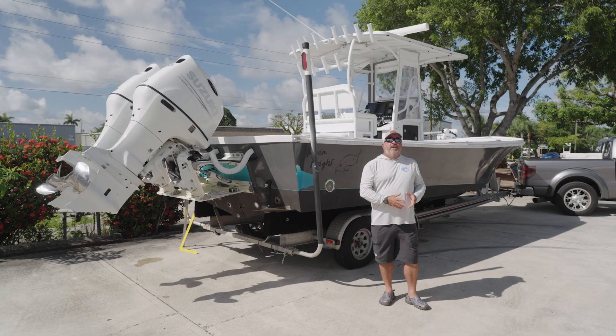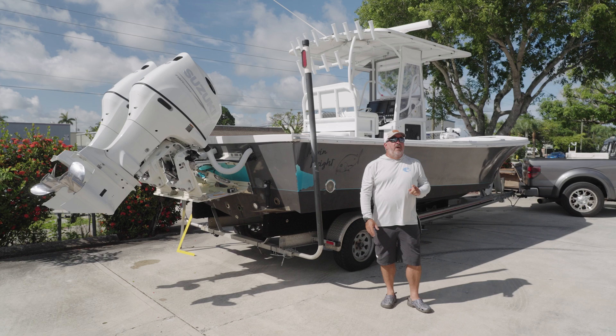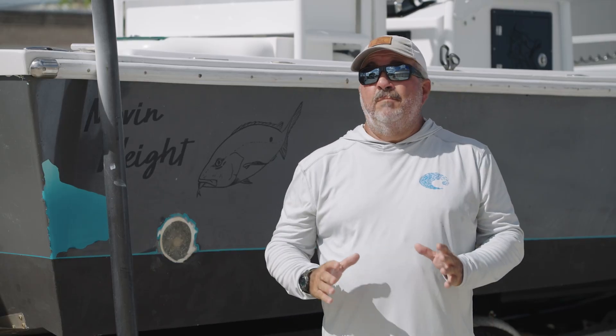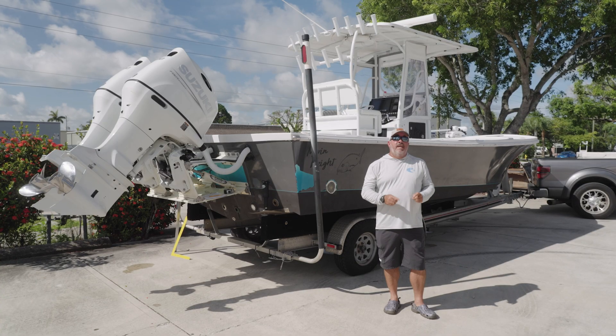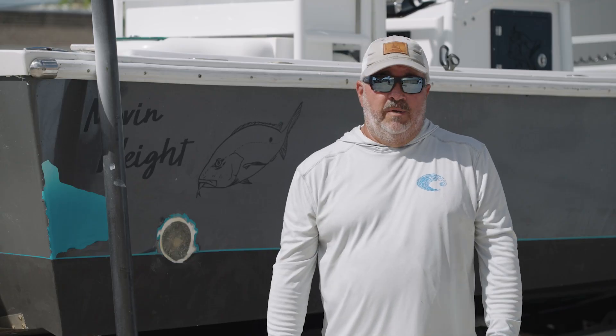If you're considering adding a flotation bracket to your outboard powered boat, one of the most important details not to be overlooked before you start the process is getting all the exact measurements of the transom before the fabrication even begins. We're going to take a look at some of those factors today. I'm George Labonte and this is Mission Boating.